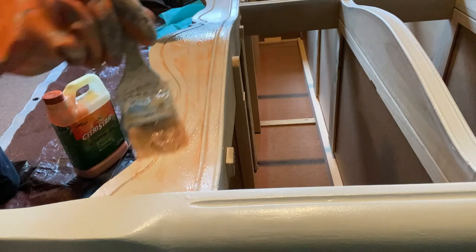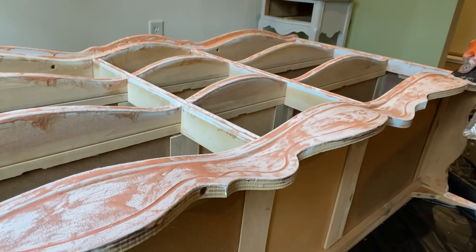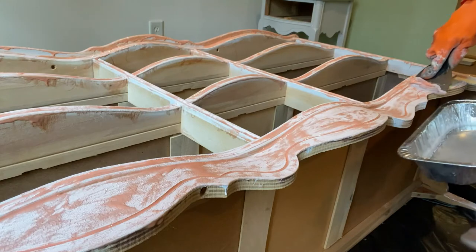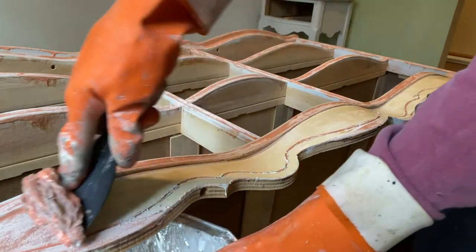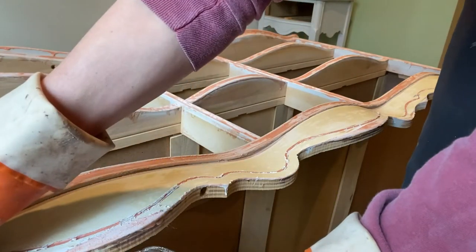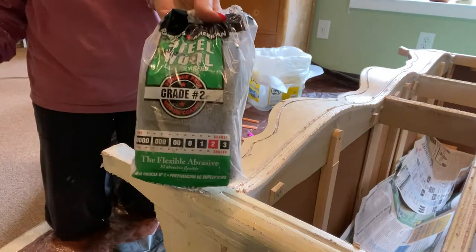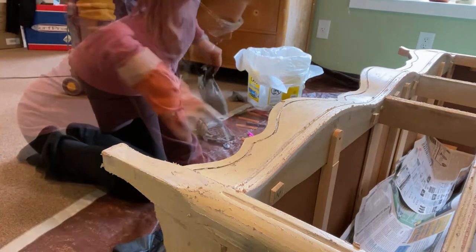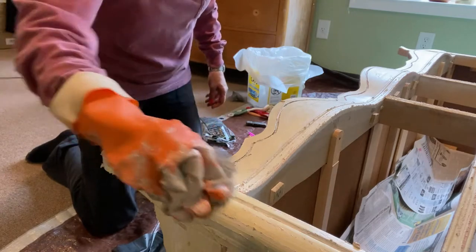Citrus strip — it seems to be a fellow friend these days. I applied a thick coat and waited 20 minutes. Latex paint starts to bubble up quickly, as opposed to lead-based paint, which I had attempted to remove recently. I then used a coarse-grade steel wool pad and mineral spirits to remove stubborn paint that remained. The mineral spirits is also necessary to deactivate the chemical stripper.